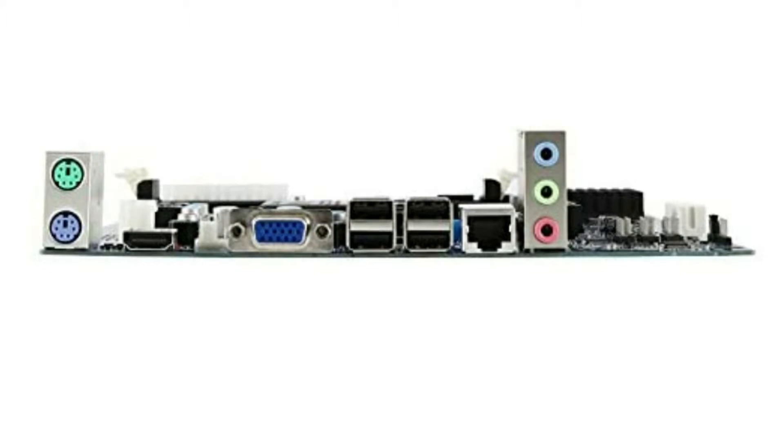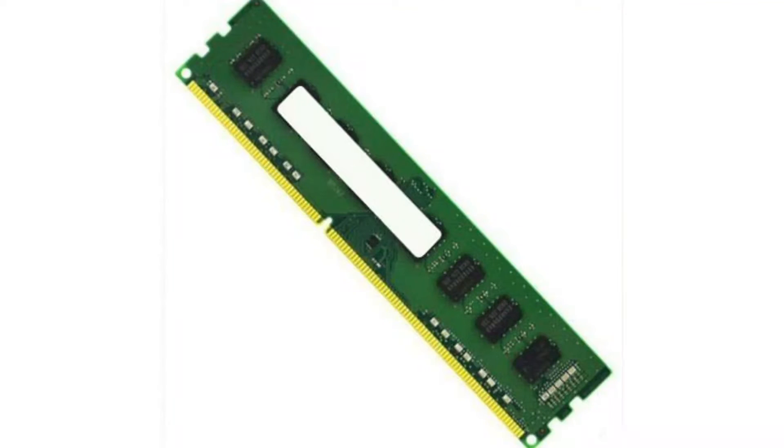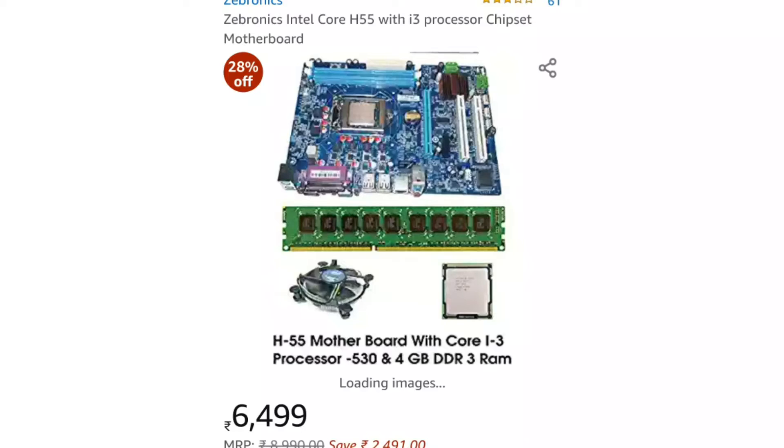It will also support the ports. For the RAM, it is DDR3 4GB RAM with a clock speed of 1333 MHz. We also provide the RAM for this combo. The RAM and motherboard combo is available for around 640 to 650.